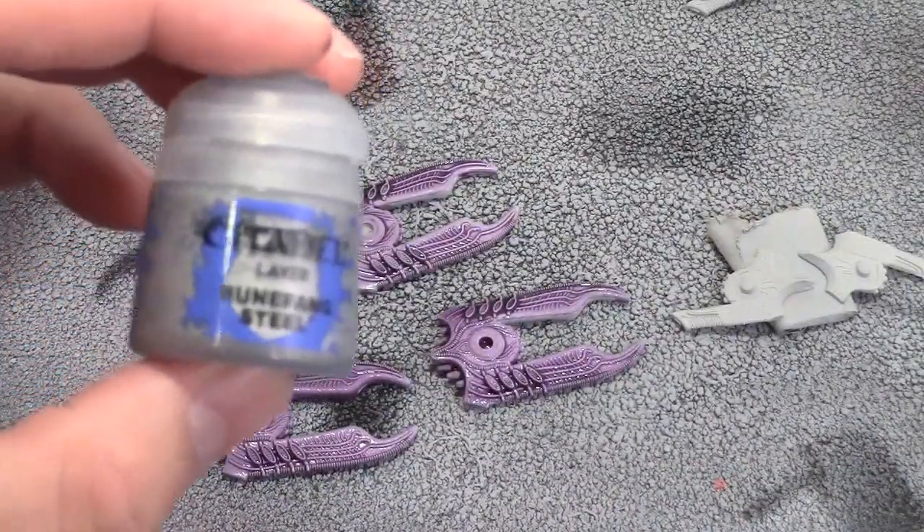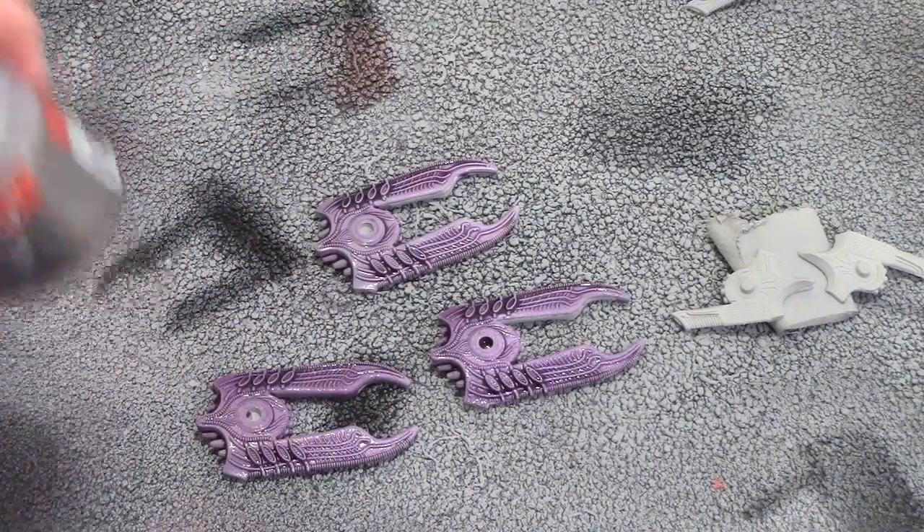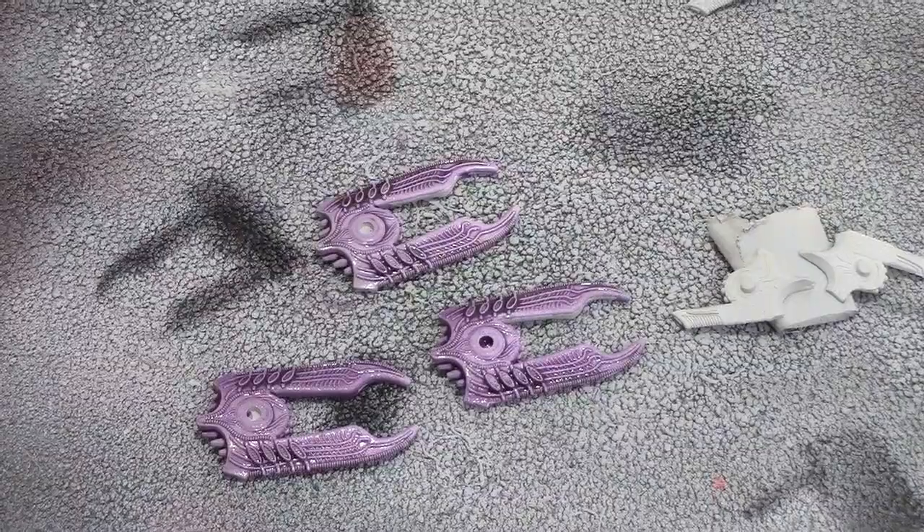Start with the darker one - once this finishes drying I'll come back in with a light dry brush of Boltgun Metal. I'll be doing the turrets in the meantime too. So: let this dry, then dry brush - and I'll do that on camera once it's dry.